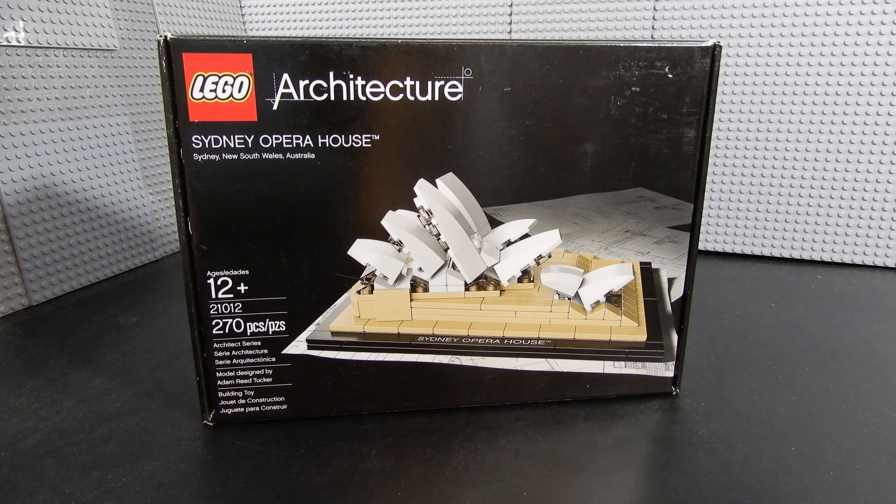Hello friends, Christian here with Brick Life Crisis again, and today we're taking a look at Lego architecture set number 21012. This is another somewhat vintage architecture set, one of the originals — the Sydney Opera House. It consists of 270 pieces and is recommended for ages 12 and up. Let's go ahead and build it up and see what we think.